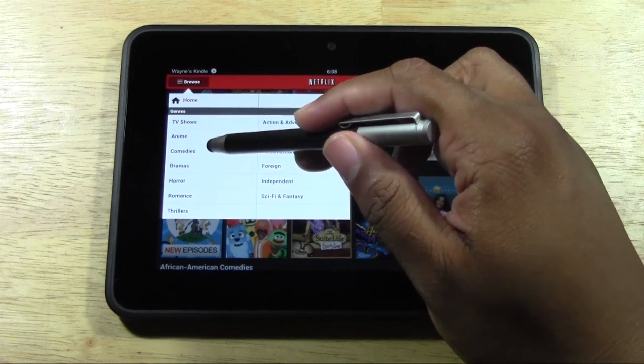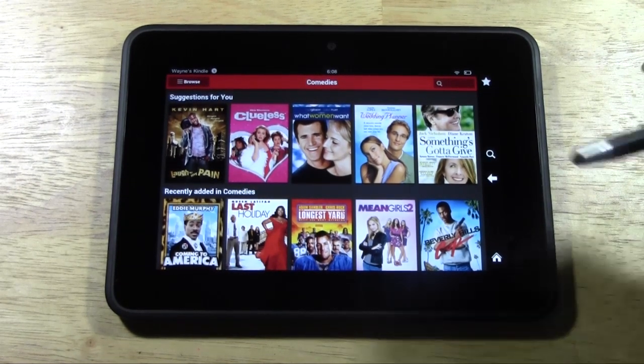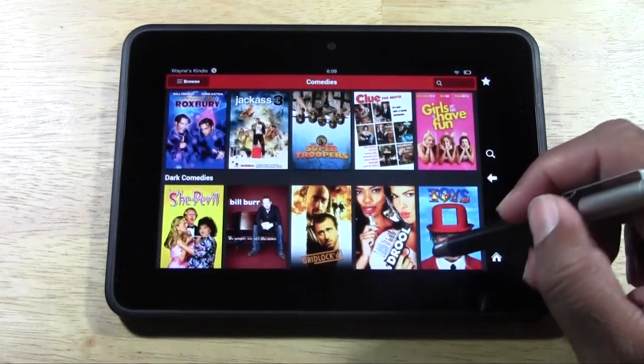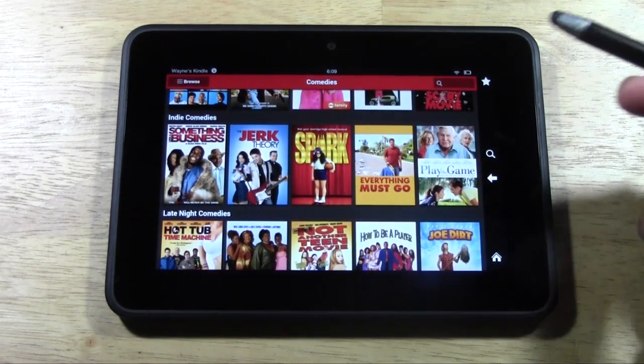Let's go actually to comedy and see what we have right there. I actually like looking at Netflix better on here because I usually watch it on my PS3 or Apple TV, and it literally takes forever to go through and just pick a movie because of how the interface is. So obviously having a touchscreen interface to look at Netflix is just really cool.